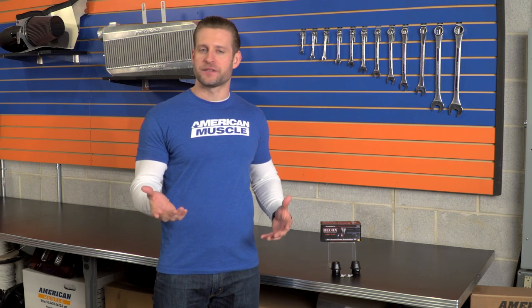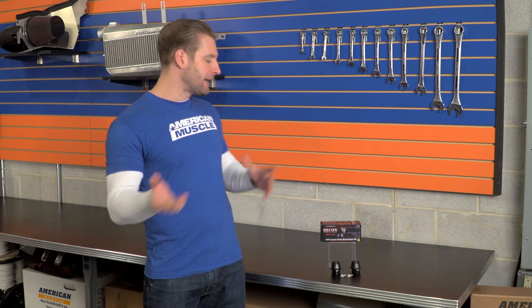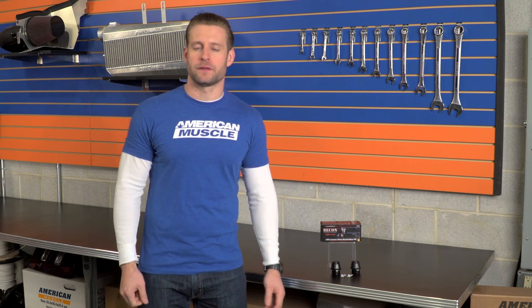Now, these extras are going to add a considerable amount to the final price tag, as this kit from Recon is coming in around the $100 price point, which is going to be far more than what you might spend if you just wanted to upgrade the license plate bulbs themselves. So you have to ask yourself if these extras are worth it to you and your truck.